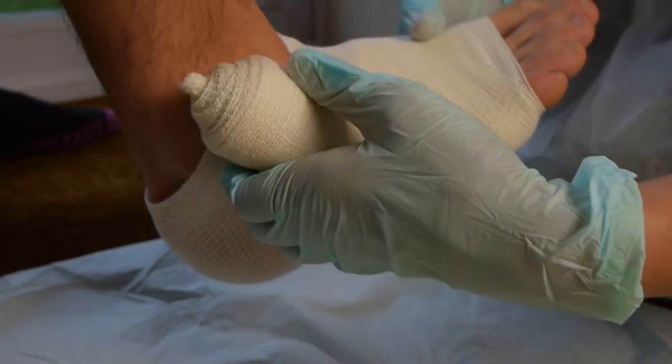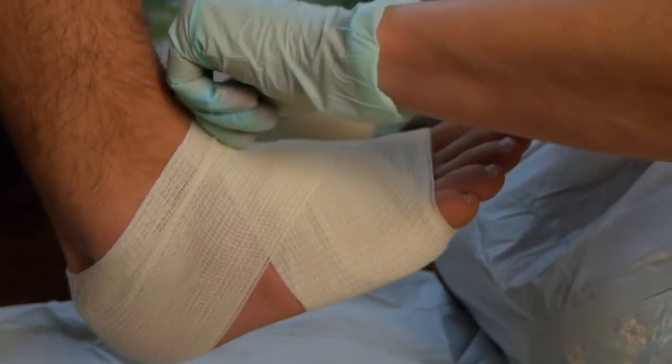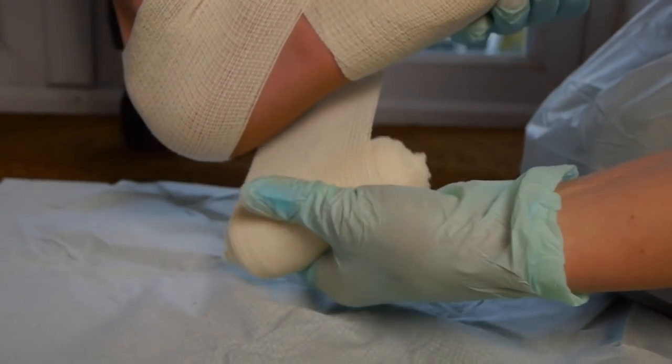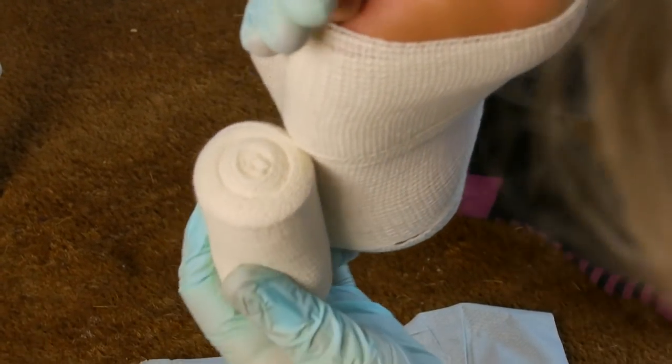Next, bring the bandage back round and again diagonally over the foot. We then want to bring it underneath to cover that hole there so that the whole foot is covered.